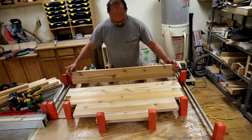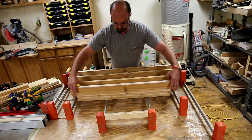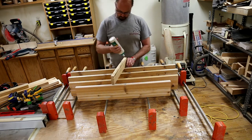I did this glue-up in halves. That allowed me to just sort of take my time, relax, and be confident I was getting everything right. And secondly, I've got plenty of clamps at this length so I could do a really good job of getting nice even pressure all the way across.